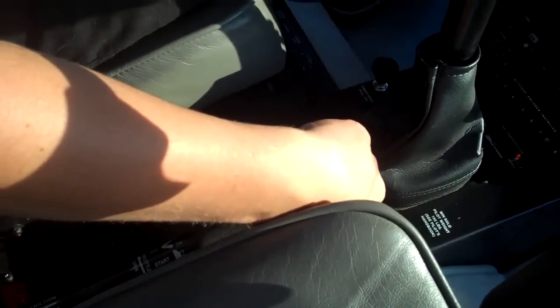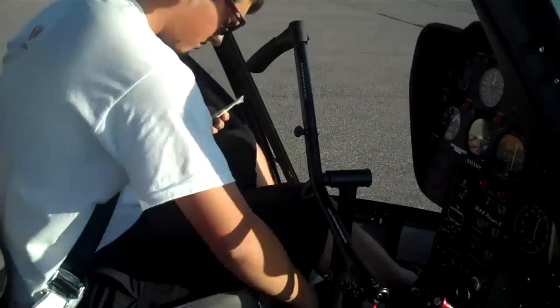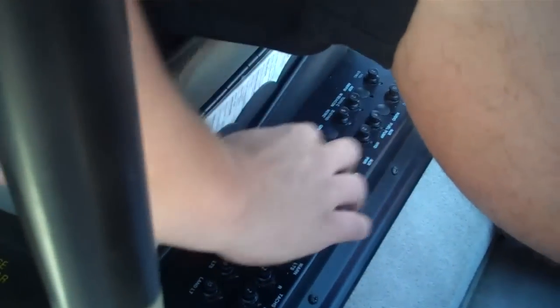Governor's down here on the collective. Left is off — make sure that's to the left. Circuit breakers in. Check these circuit breakers down here. Lucky you as a student, you would get to touch my legs right now. Just making sure all of these are in.